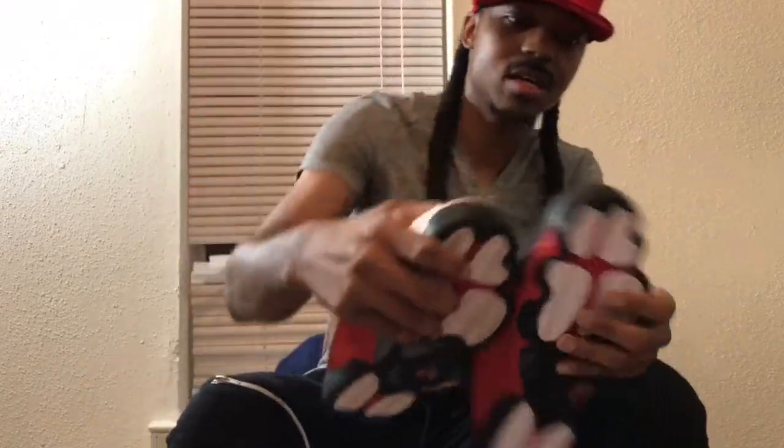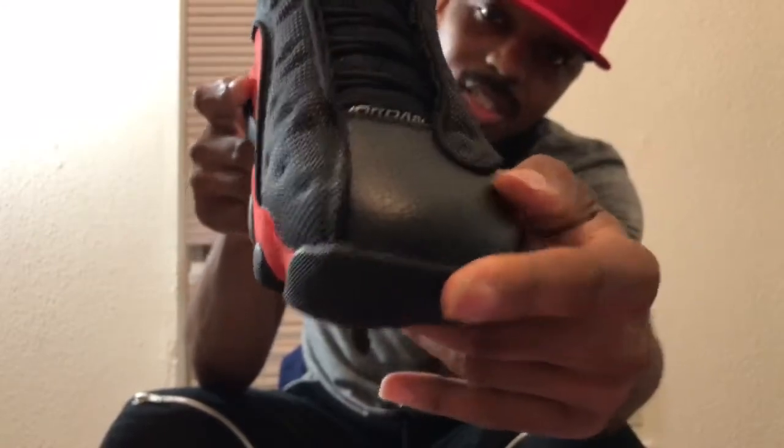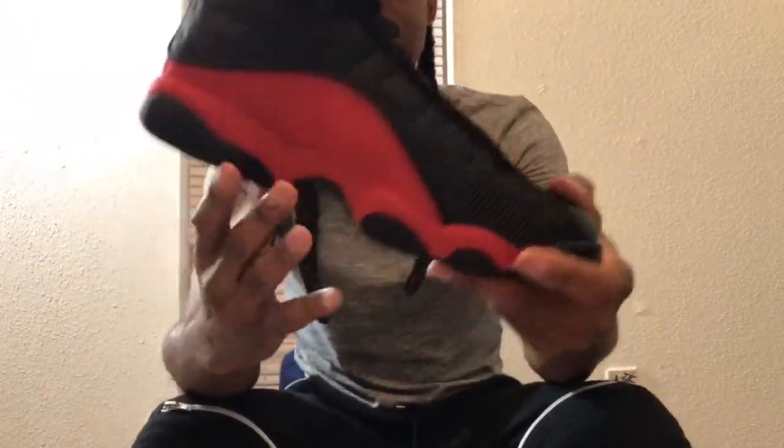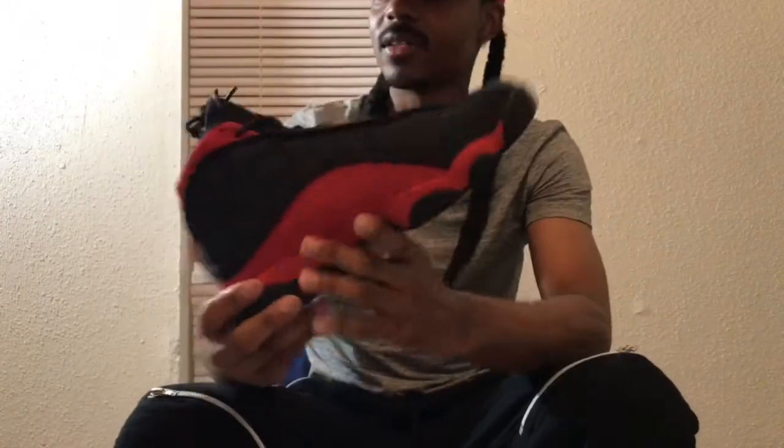Now the leather on here — I'd probably compare it to the Chicago 13s. It seems stiffer, but once you wear it, it's gonna eventually break in. You got this toe box with the textured tumbled leather on the upper. On the tongue you got that black suede tongue with a red Jumpman, and on the inside you got a red Jumpman as well. On the medial side, same as the lateral, you got that red suede going all the way to the bottom, and the 3M reflective mesh up top.